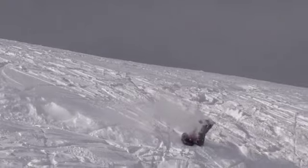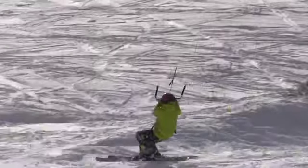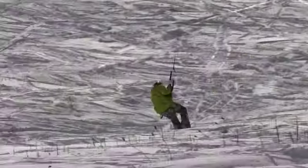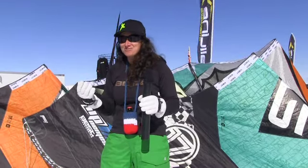Avalanche chunks. Face planted, yeah. That's one of my premiere moves. That's the one that's going to give me the sponsorship right there.